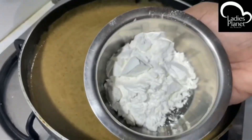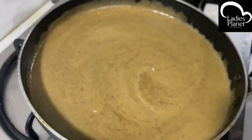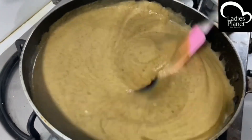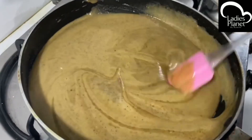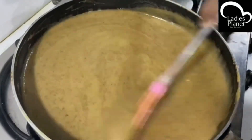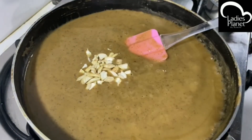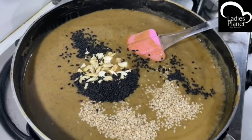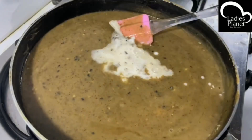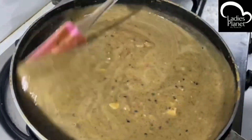Now we don't have a flame on it. We have 200 tablespoons of corn flour — mix it in. Now we put a flame on it. We don't add more corn flour. Now 1 teaspoon of salt. Mix it in on medium flame.